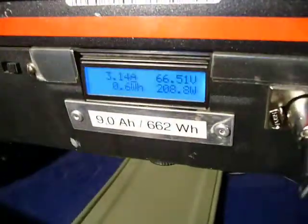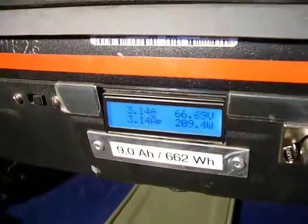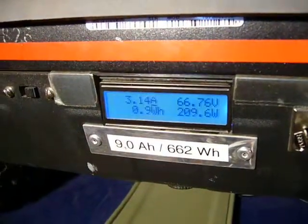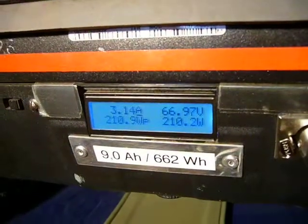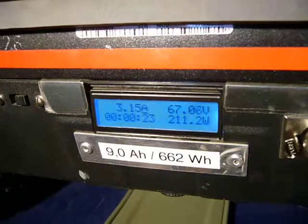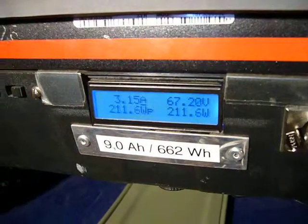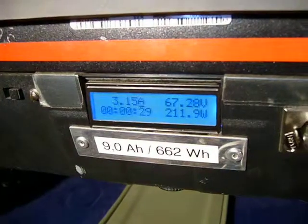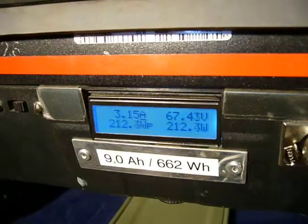You hear the ventilation. We have 3.14 amps loading current. Battery voltage increases. The timer counts now — it counts when the current is more than 0.5 amps.